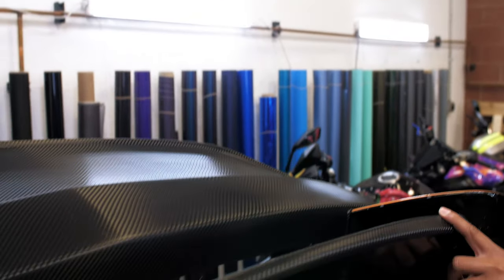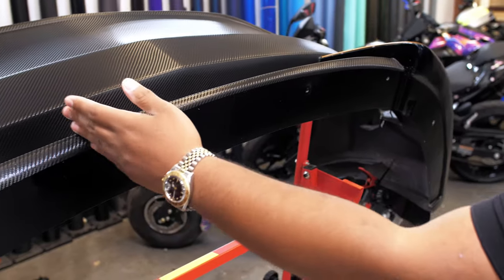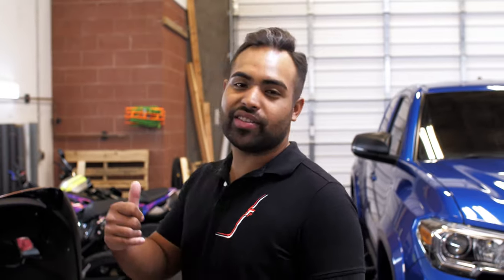If you guys didn't know, we're going to 50/50 this vinyl right here. What that means is half the car is going to be Ceramic Pro and half does not. We're going to tell you later what exactly Ceramic Pro is, but to be speedy about it — it's a coating that basically protects the car against the elements, UV rays, rock chips, and it makes the car extremely easy to clean. We're going to go in depth on that a bit later.